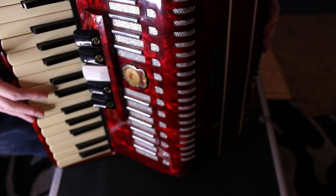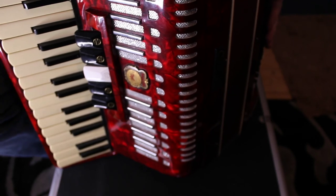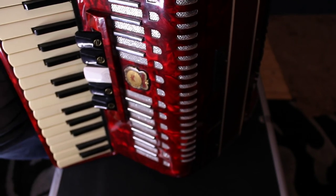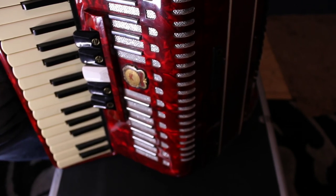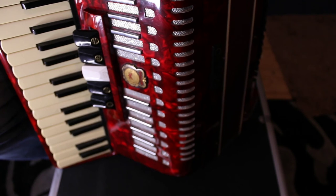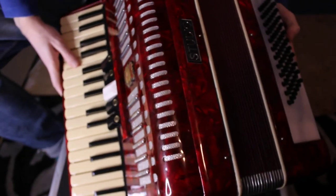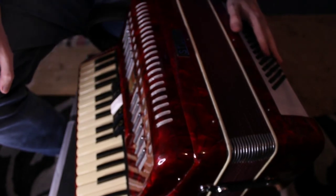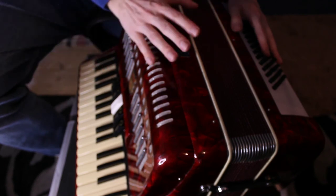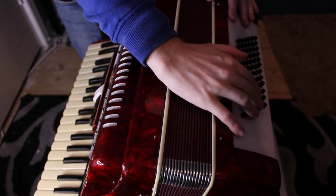Anyway, I think that's enough molesting of this accordion now. I'm rather inexperienced with video production, but I do hope that you got some enjoyment out of this very simple video showing this wonderful instrument. Hopefully I'll bring some more instrument ASMR to this channel. Thank you so much for watching, and I'll see you next time. Bye-bye for now.